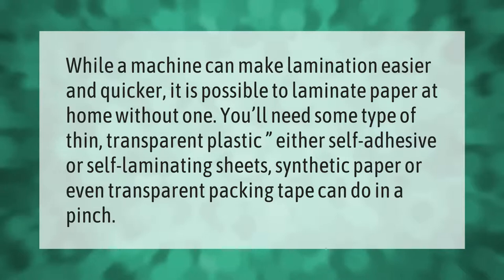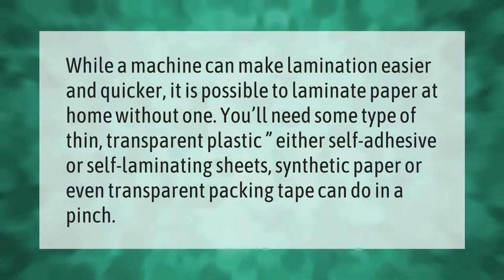While a machine can make lamination easier and quicker, it is possible to laminate paper at home without one. You'll need some type of thin transparent plastic — either self-adhesive or self-laminating sheets. Synthetic paper or even transparent packing tape can do in a pinch.